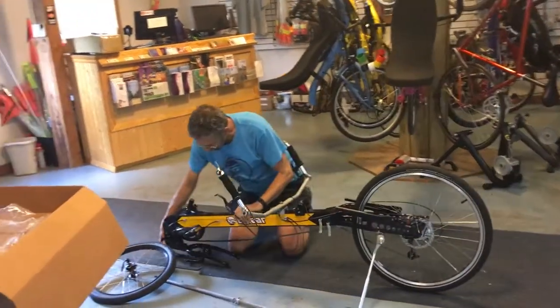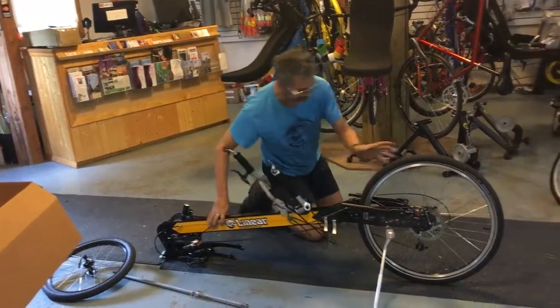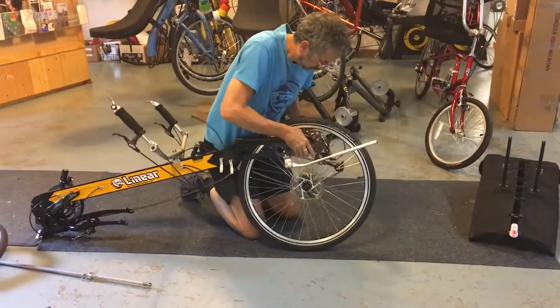And this is why this gets smaller than the short wheelbase — because the fork does not fold on the short wheelbase. Then you fold this and remove the rear wheel.